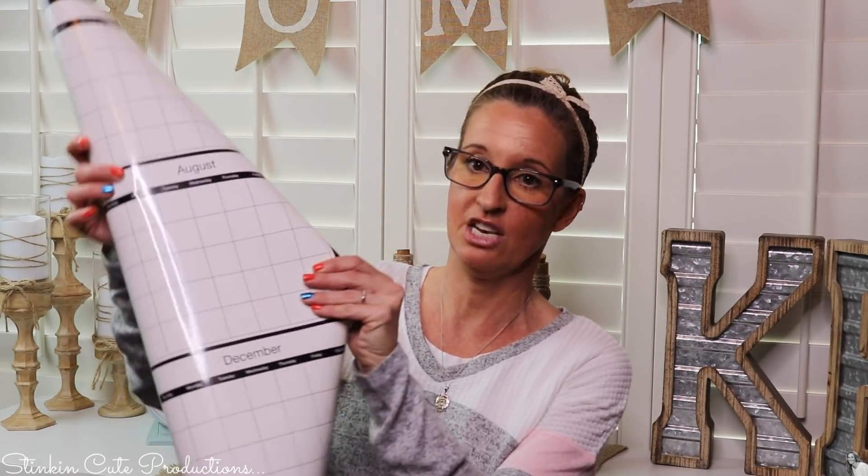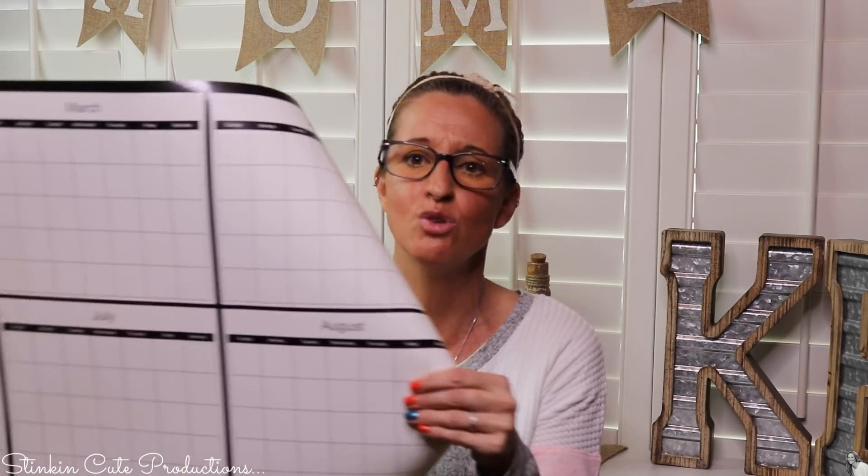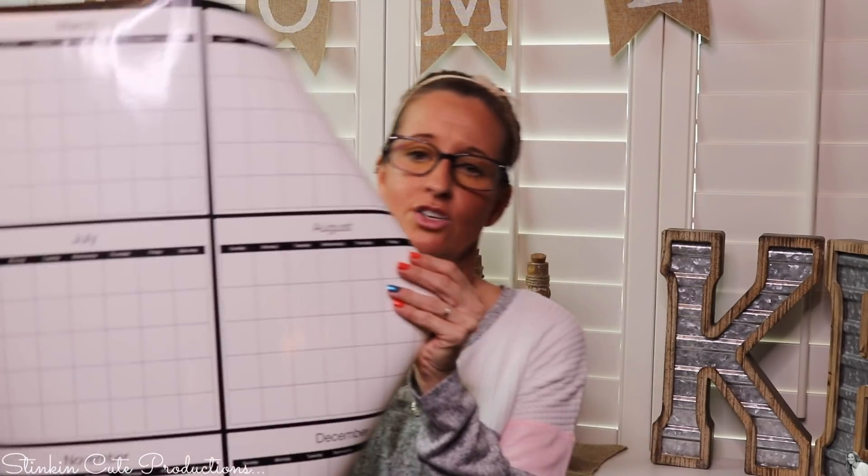Today I'm bringing to you a Dollar Tree DIY that I think is gonna help keep you a bit more organized for 2020. It is using these enormous wall calendars — they're rolled up and huge. I'm not gonna keep it this size; I'm gonna make you something small and compact that you can use month to month. These new wall calendars are dry erase with no dates on them, not even a year, so it's a decor piece you can utilize for years to come.